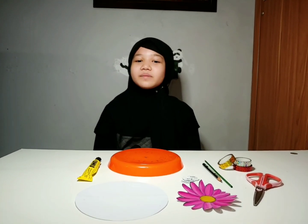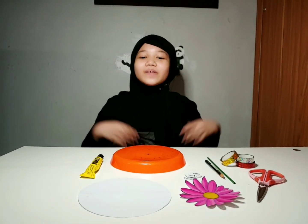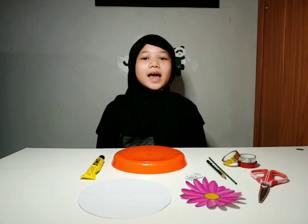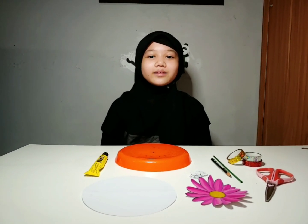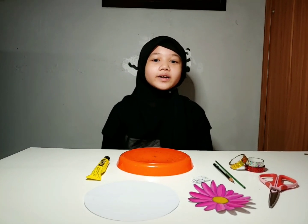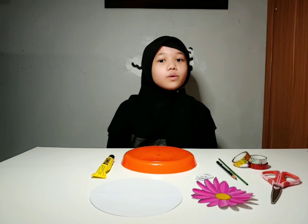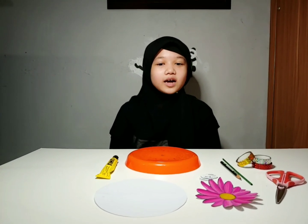Assalamualaikum warahmatullahi wabarakatuh. Hello, my name is Jempa and I'm from Brave 5E. Today I am going to make a sundial. The sundial was a very ancient object. It was found 5000 years ago, or 3000 BC.